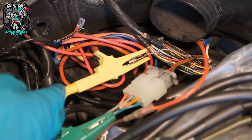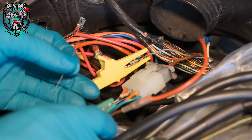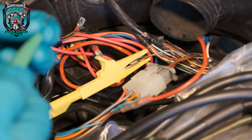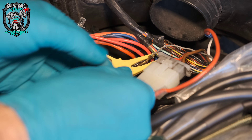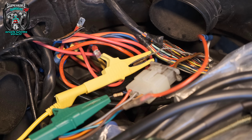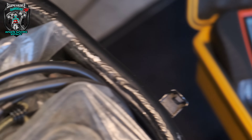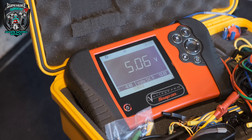Turns out I've got bags and bags of 150-ohm resistors — I must have bought them at some point for something, maybe for doing exactly this. Right, 150 ohms stuffed up in there. Turn it on — oh, maybe that's a bit low now. 5.06 volts. Let's try that.